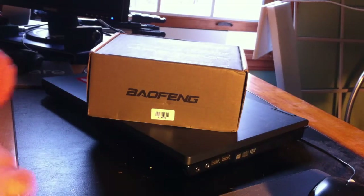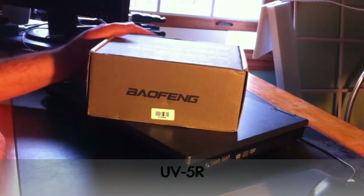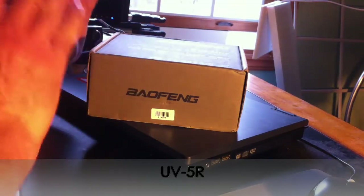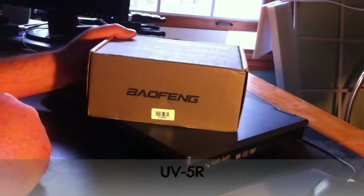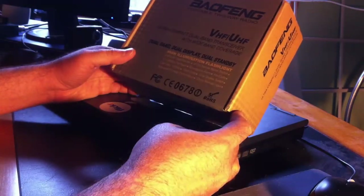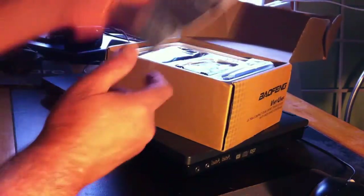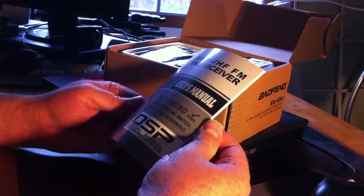Hey YouTubers. I have a new unboxing video for you today. I did like everybody and his brother has done out there — bought one of these Baofengs, the UV5R. There are tons of other videos on YouTube of these things, but they aren't mine. I just got this delivered today. I paid $40 for this thing online, shipped from Hong Kong.